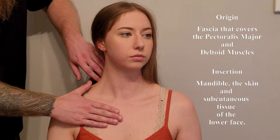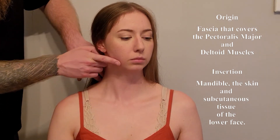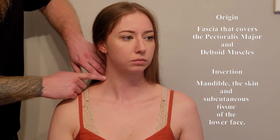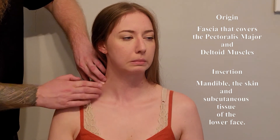As this muscle draws up on the skin and fascia from this area, it's also going to pull down. She's able to do that action for us — you can see ridges starting to show up right along the edge of my finger line here.